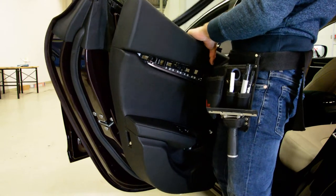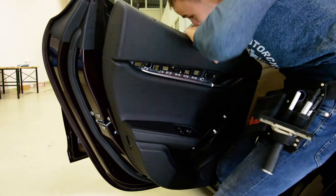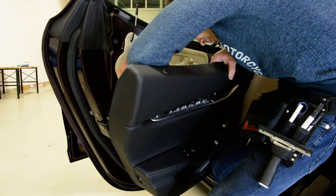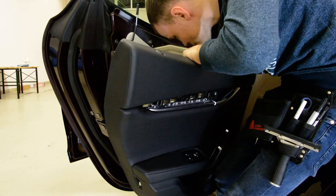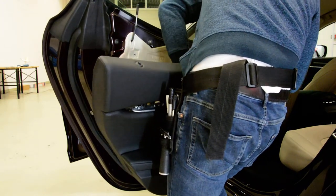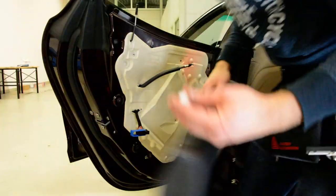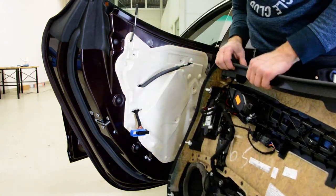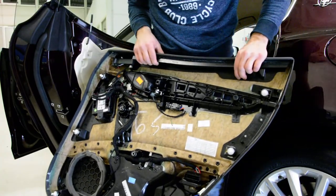I will remove the wiper. Now I must disconnect the cable. This is a clip, this is how it looks. This is your door panel.